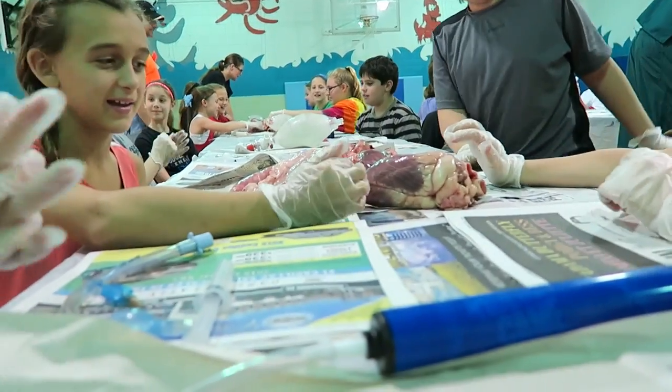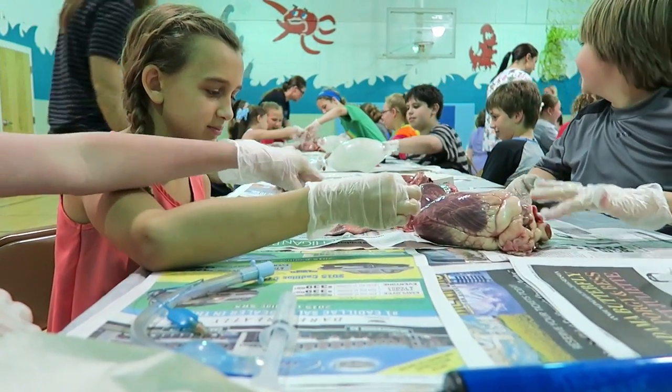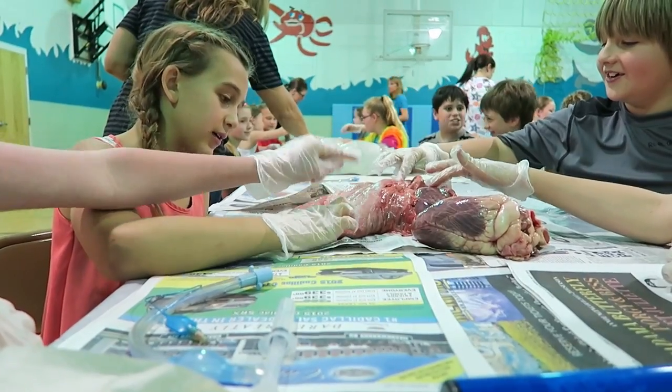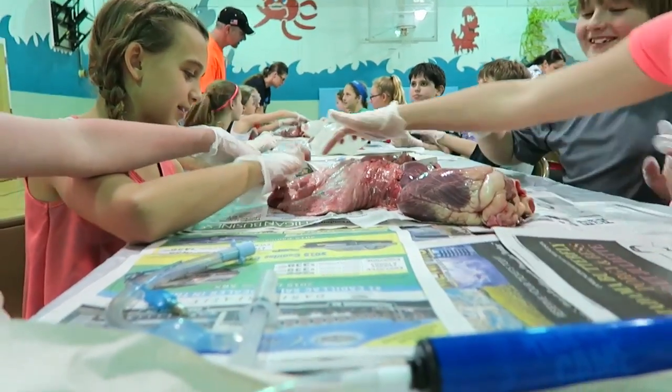What does it feel like, Carly? It's slushy and weird. This part's dry, this part is squishy — it feels like rubber. This is so cool!